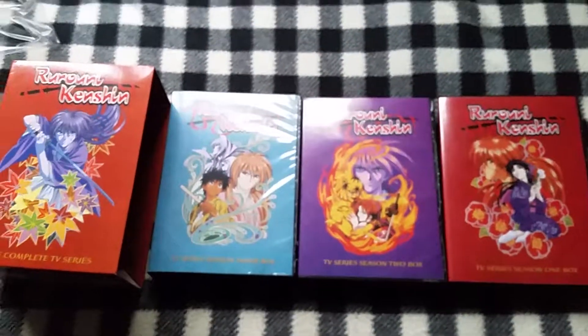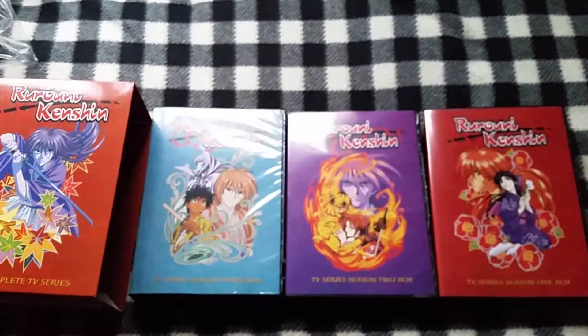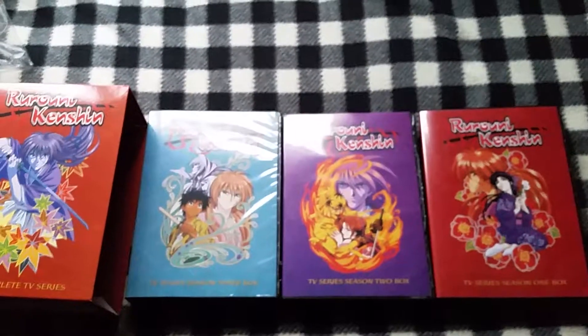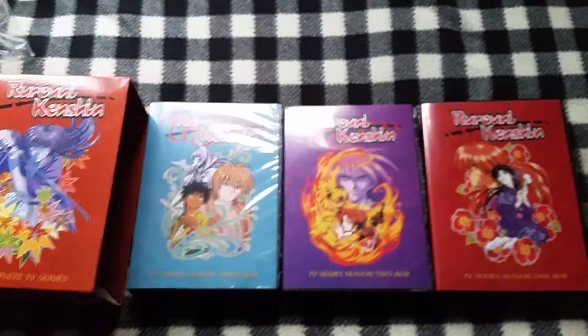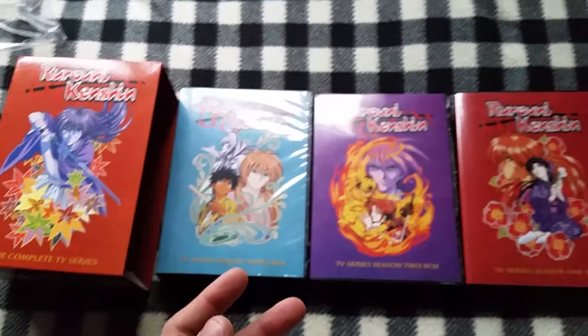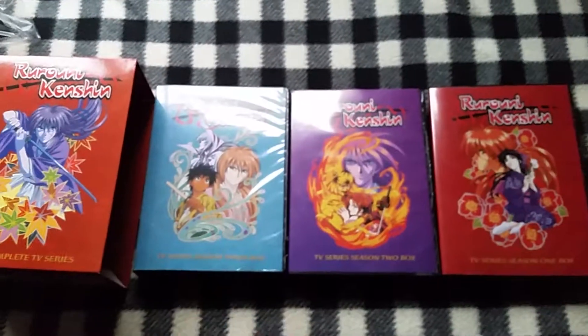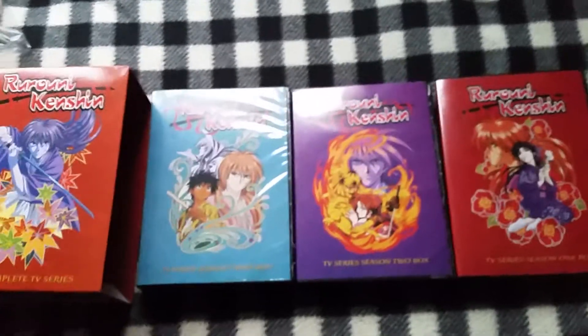I hope you guys enjoyed my video. Rurouni Kenshin is a really great series and I would love to see the rest of the show adapted, but that never happened. This is a Bang Zoom Entertainment dub — it's one of their earlier dubs, not to be mistaken with the Sony dub. Don't watch that dub; you want to watch the Bang Zoom dub — that one has better voice actors.